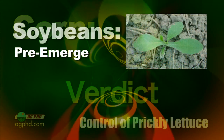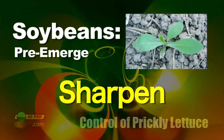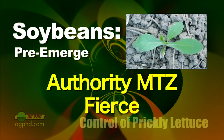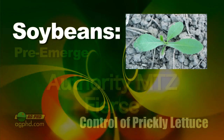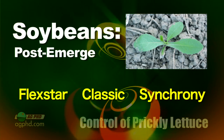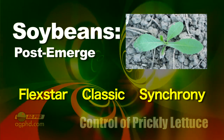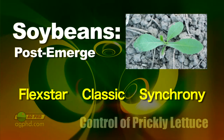When we turn to soybeans, it's kind of the same thing. Pre-emerge, you could use Sharpen in a burndown type situation. I like Authority MTZ and Fierce probably as the best products. Nothing's going to be perfect on it because it does have a big taproot. Post-emerge, Roundup is by far the best choice on prickly lettuce — it's going to do a pretty decent job. After that, you look at products like Flexstar. We used to use Classic and Synchrony back in the day and they were okay when the weed was very short.